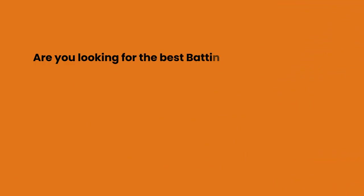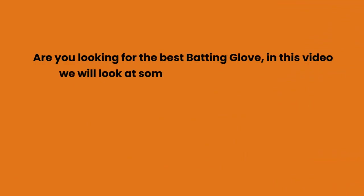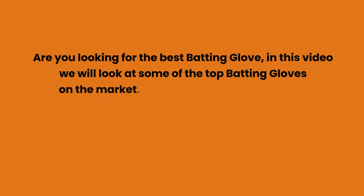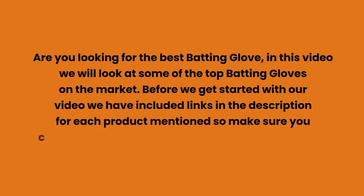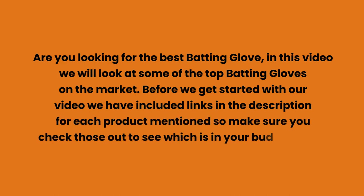Are you looking for the best batting glove? In this video we will look at some of the top batting gloves on the market. We have included links in the description for each product mentioned, so make sure you check those out to see which is in your budget range.